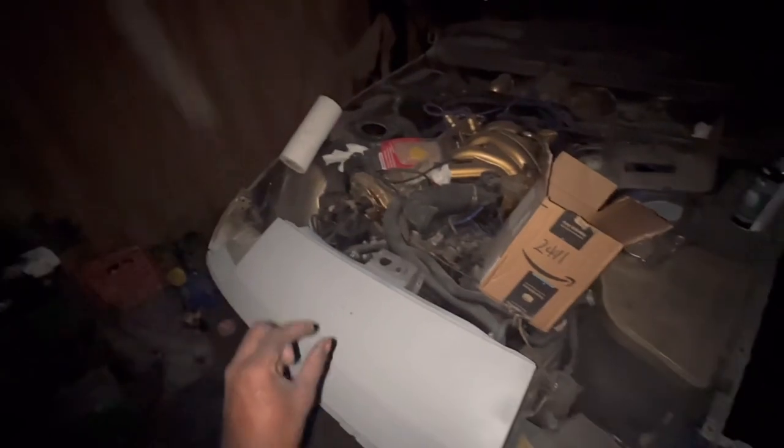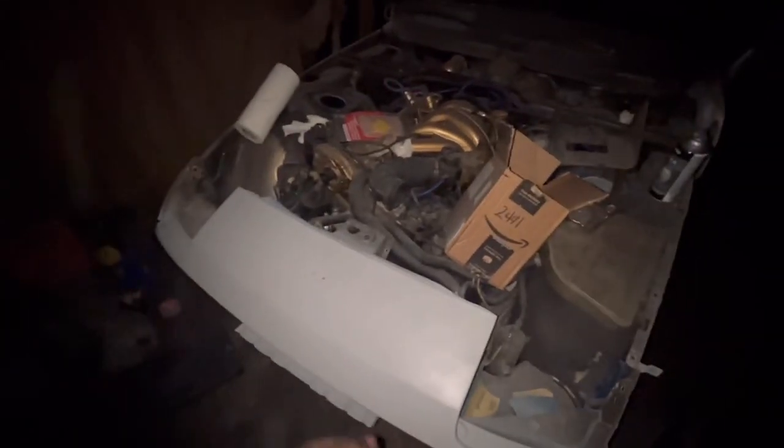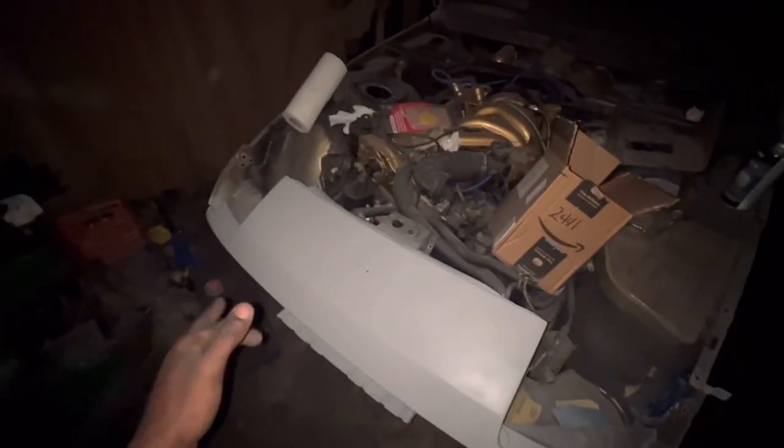I need to wet sand this part. I had to use a little body filler for some little dents. I used 180 to sand it down, then 320, then hit it with 600, and ended up using primer. So I'm going to go back with 320 just to make sure.